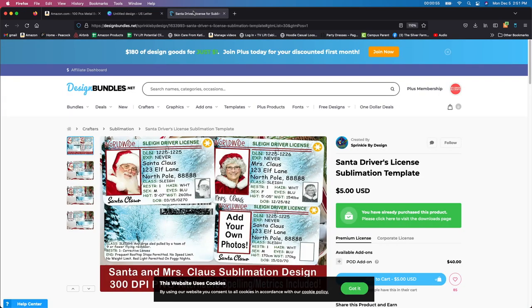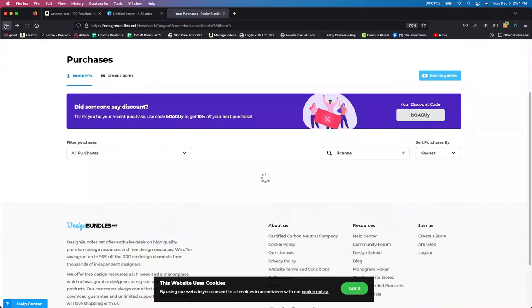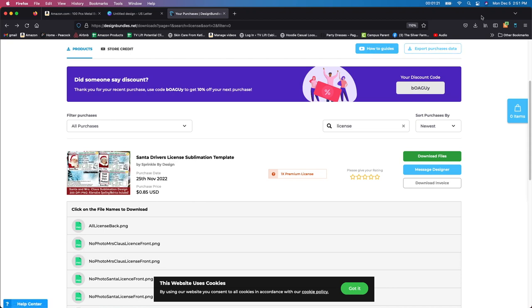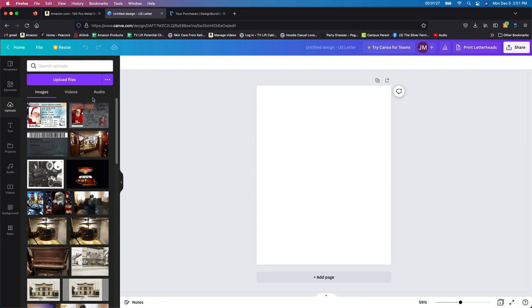Basically, I was in Design Bundles and I purchased this Santa's driver's license. Original price is $5, but I bought mine for 85 cents during the dollar deals, and I used Honey which saved me another 15 cents. I just download the file, pick out which one I want, it goes into my downloads, then I upload it into Canva. I already did that, so I'm skipping ahead — if you have any questions on how to do this, please ask and I can definitely help you out.